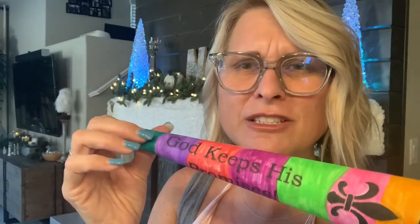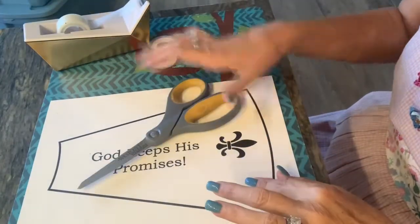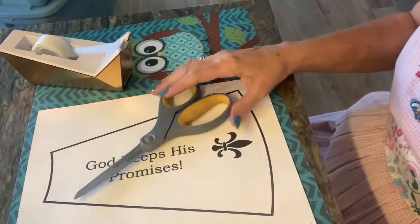This is really easy. You just need a few things — I'll show you how to do it. We need the template, scissors, tape, and markers. Whatever kind of markers you want.